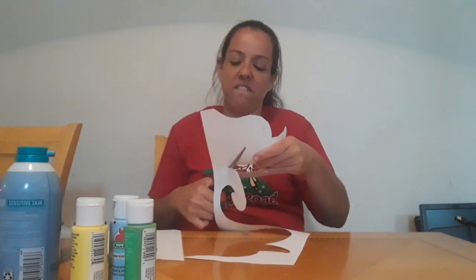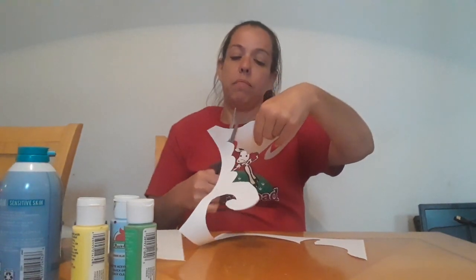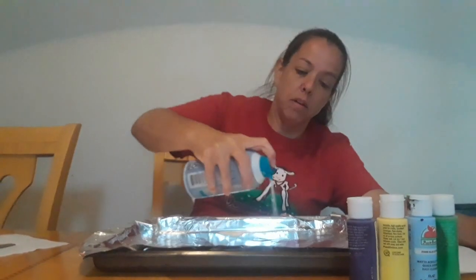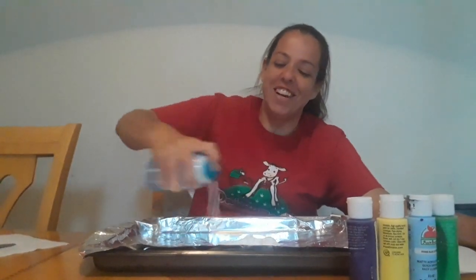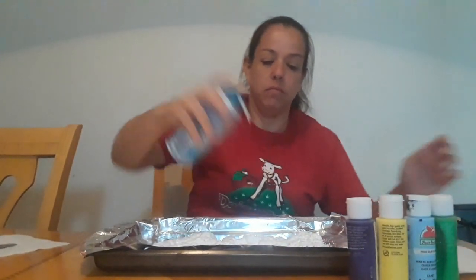That's what makes it fun. Now I have my seahorse cut out. First you're gonna shake up the shaving cream. We're gonna put the shaving cream on the foil.